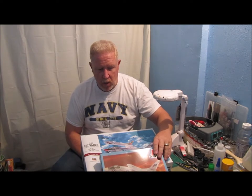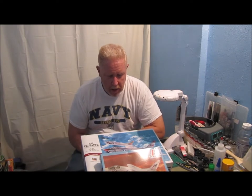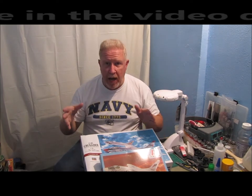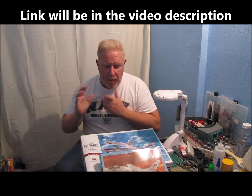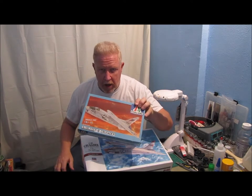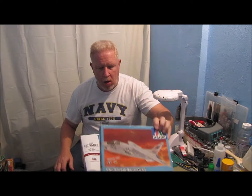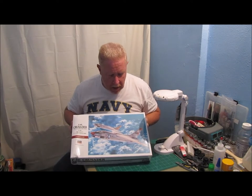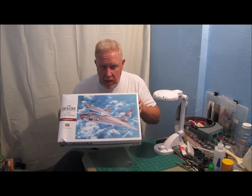He was in VF-191. You can go back and watch that video if you want to. But the short of it all is, he thought that this aircraft was going to be a little bit too small and he wanted one a little bit bigger. So he has since sent me this kit.